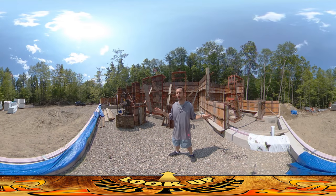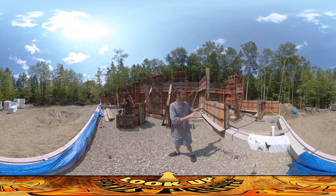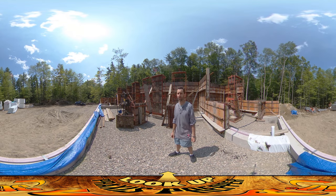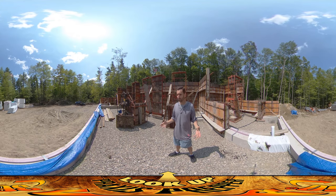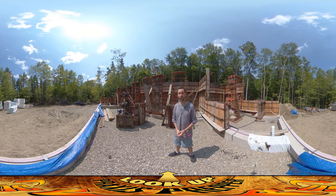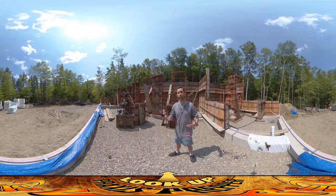Hey everybody, this is Praxis and I'm here on site. I'm really surprised to see all these forms up — these are all the concrete forms for the upper levels of the foundation. I've been out of town for a couple days and haven't been able to be here and keep tabs on what's going on, so first thing I did when I got back was swing by to see.